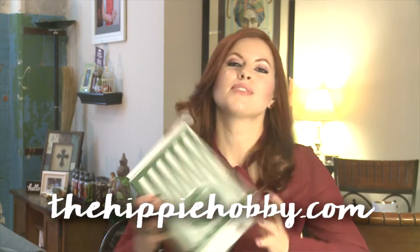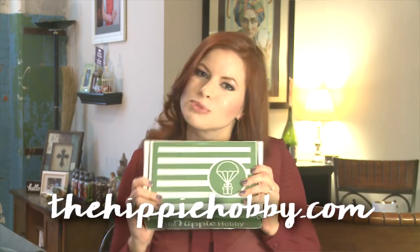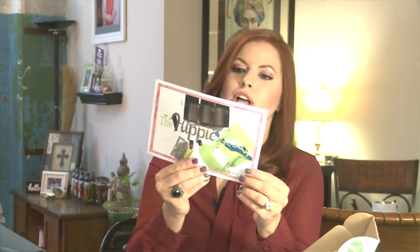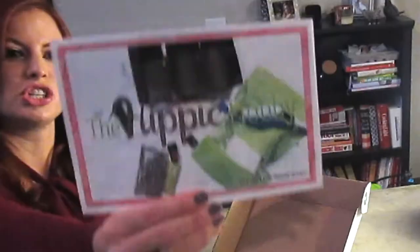Hey gang, welcome to This Box Rocks! Today I have the Hippie Hobby, one of my favorite craft subscriptions. This is every other month, $23.95. It includes everything you need to complete two crafts in each box. This one features DIY melt and pour soap along with upcycled soap packaging — that's cute!